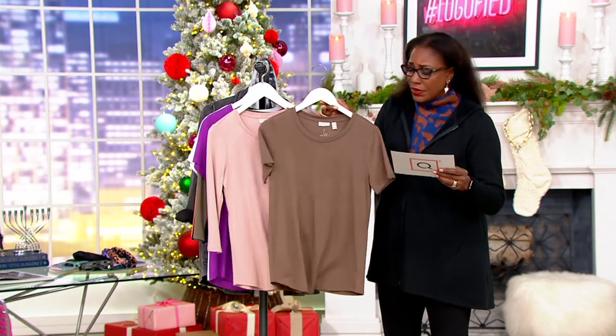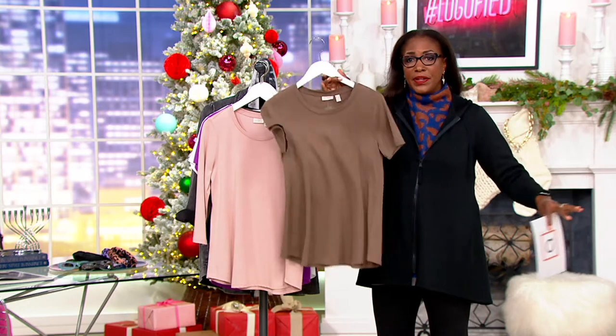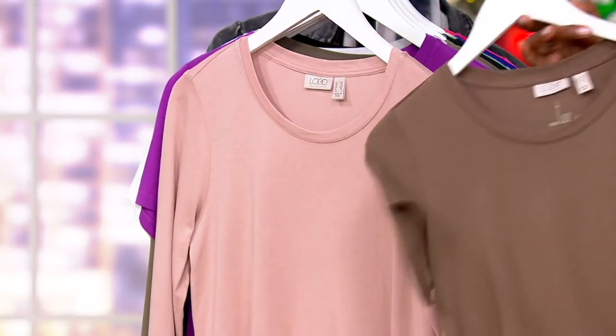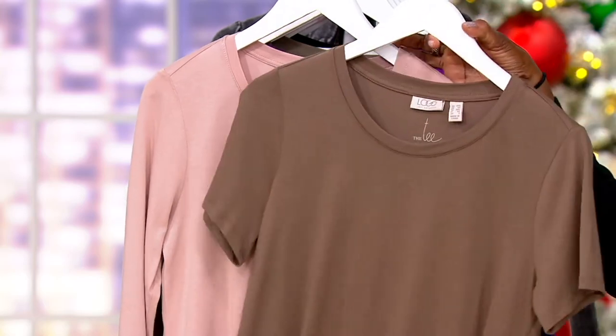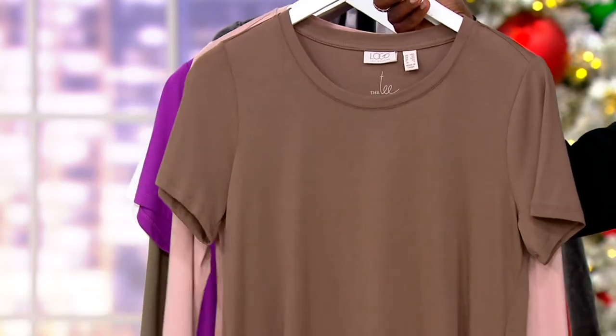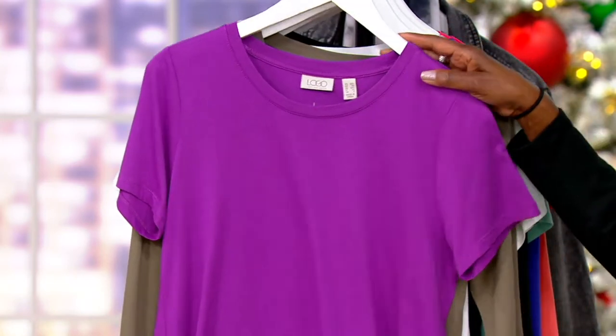Let me run through the colors quickly. First up is the Cocoa and Macrame — this is what Brenda is wearing. The Cocoa short sleeve top goes with the Macrame long sleeve top. That's one set you get for under $50. With shipping and handling divided by two, you're basically getting these tops for $27 a piece.